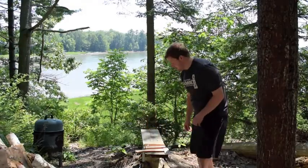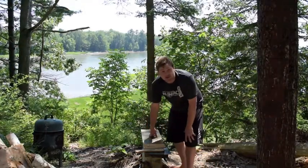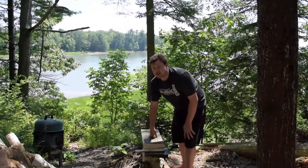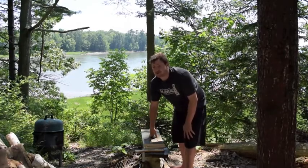Hey everyone, today we're getting ready to smoke some European green crabs. Brant and I — Brant, come here, just stand up and show your face on the camera.